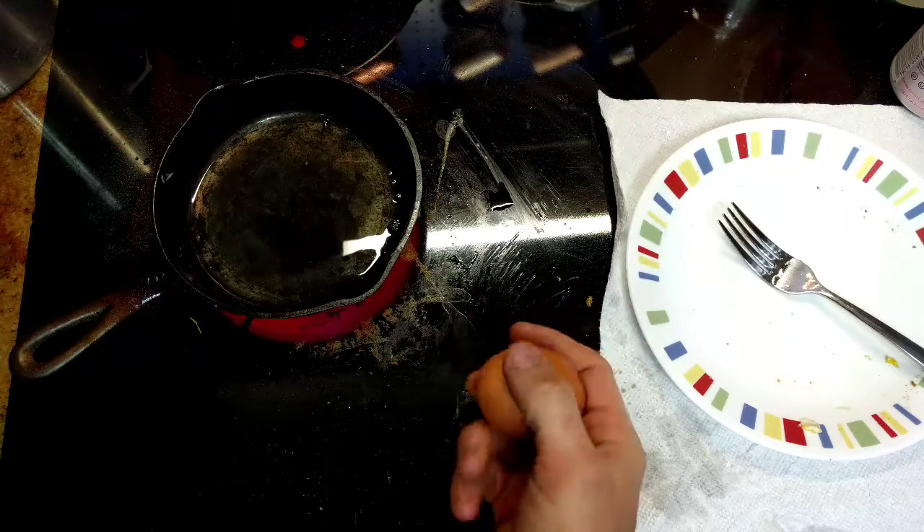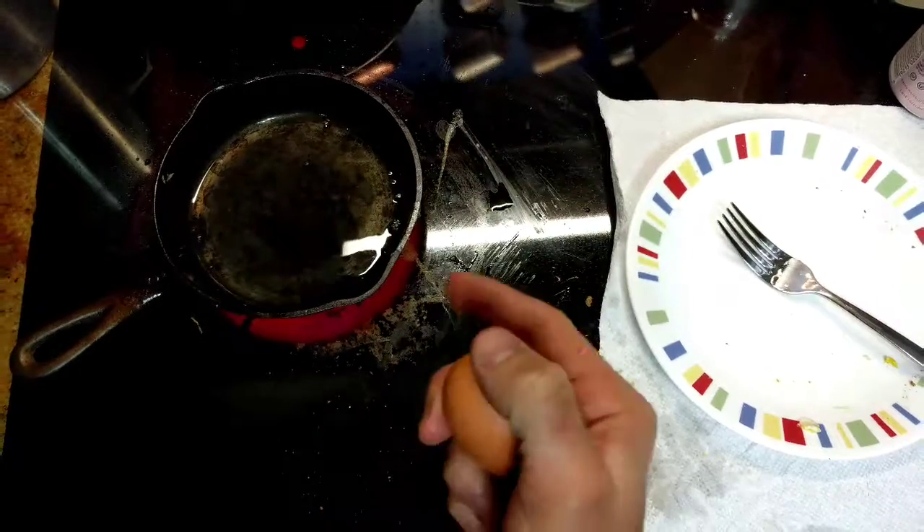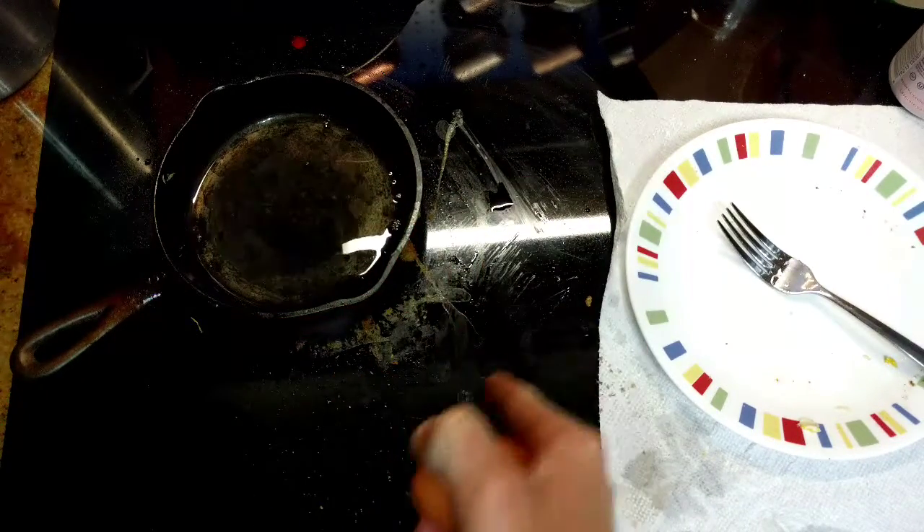Alright, step one: put some oil in the pan and let it get hot. We already did that because we made a lot of mistakes.